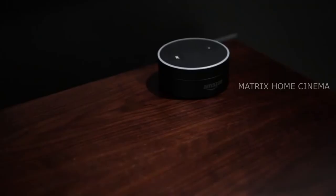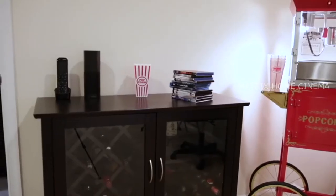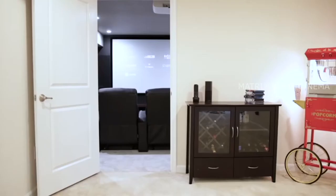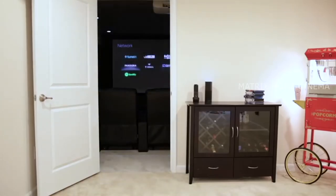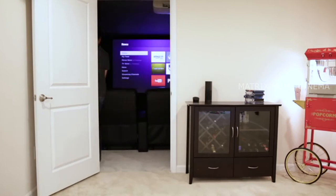I can also control things with the Amazon Echo through voice commands. I've got the Echo Dot inside the room and another Echo just outside. So if I'm outside the room, I can say 'Alexa, turn on the Roku.' It starts the Watch Roku activity from the Logitech Harmony, and then when I come inside and sit down, I'm ready to start watching.